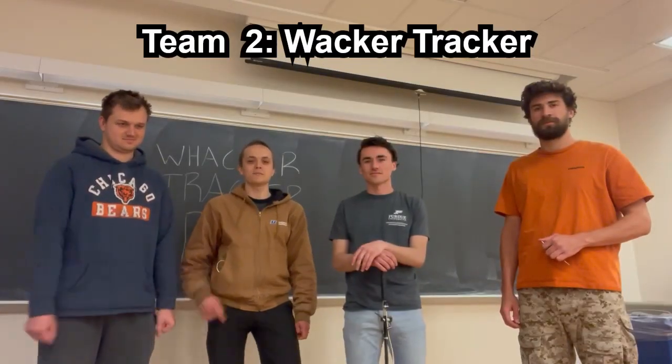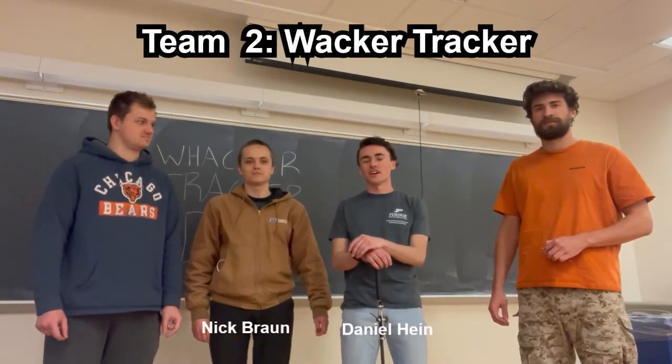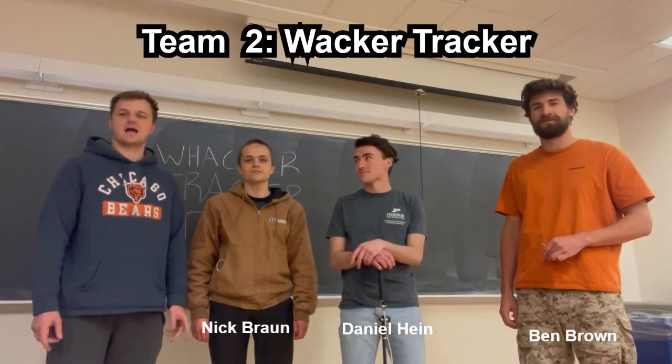We are Team 2, Wacker Tracker. My name is Nick Braun. I'm Daniel Heine. I'm Ben Brown. I'm Connor Berry.